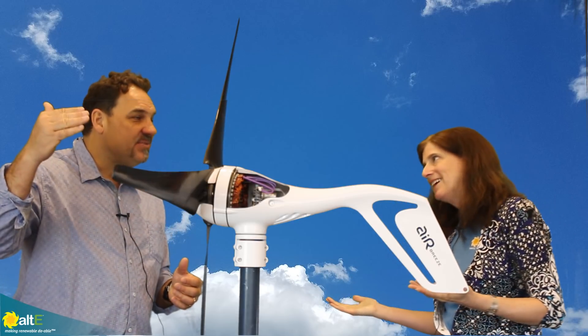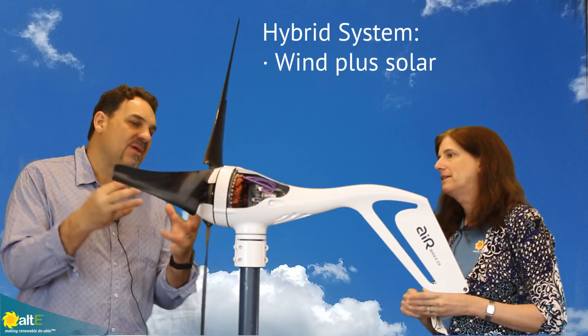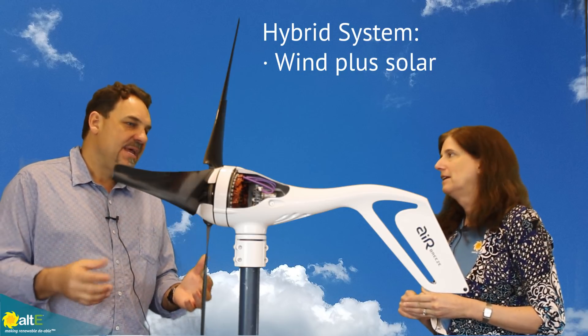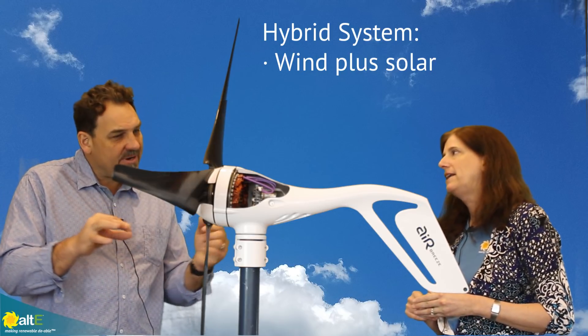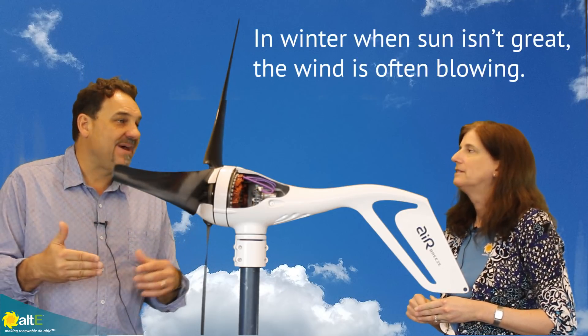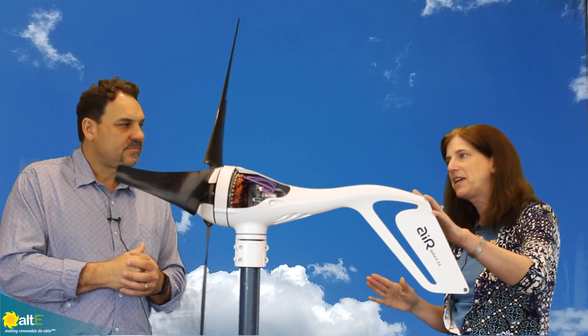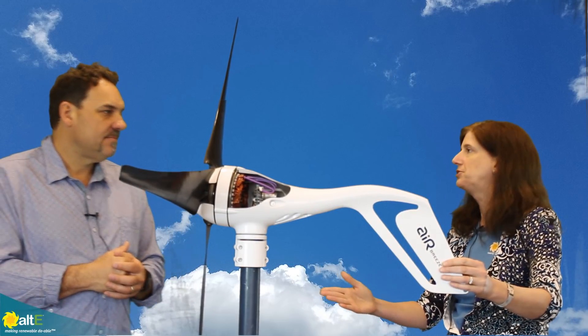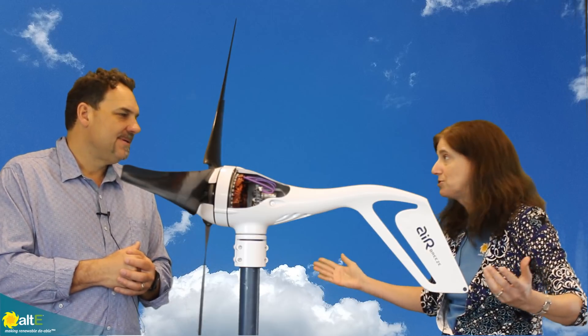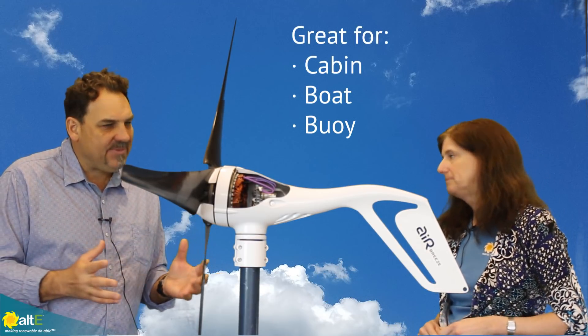If it's greater than four meters per second, then wind is a good option in a hybrid system. All of our systems are hybrid systems, meaning you're combining solar and wind together. They work really well together — they complement one another. In the winter months when you have a lot less solar, you have a lot more wind. And to set expectations right, this is not going to power an entire house — these are small off-grid systems.